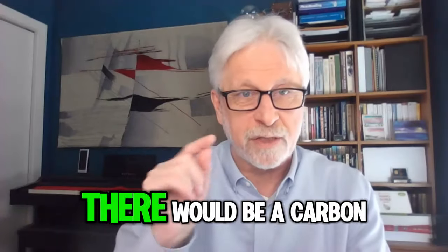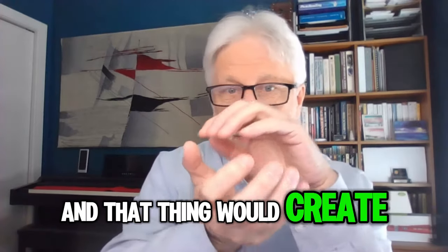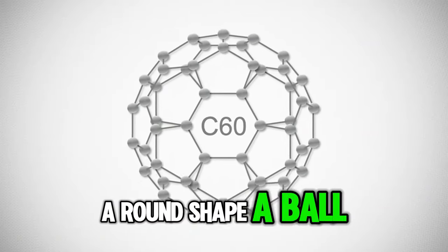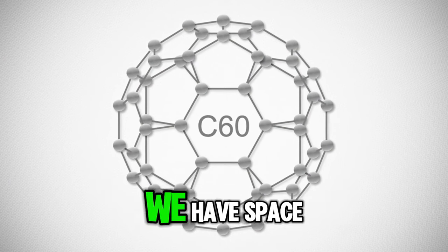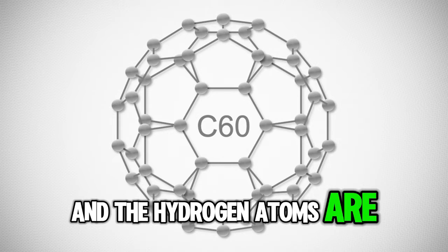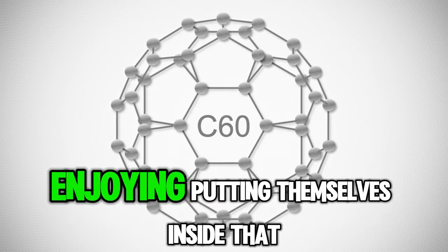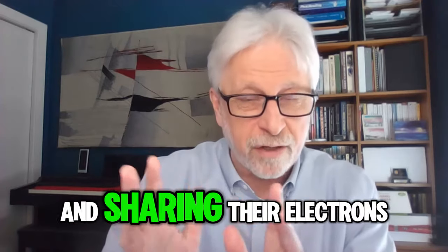In each one of these points there would be a carbon atom, and that would create a round shape — a ball. Inside of this ball we have space, and the hydrogen atoms really enjoy putting themselves inside that space and sharing their electrons.